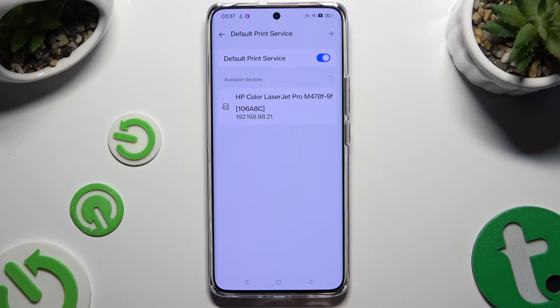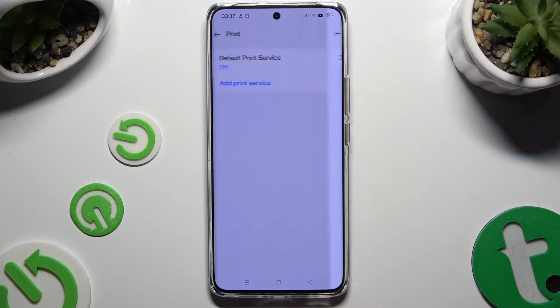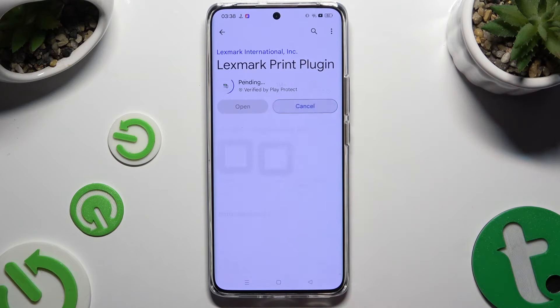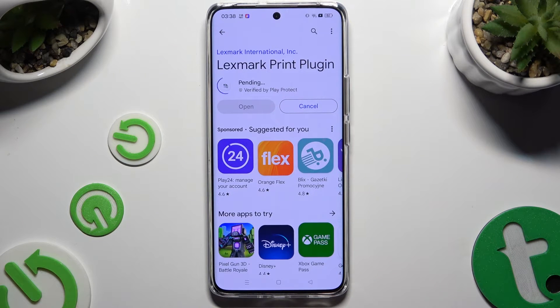To use a different service, just turn off this one. Go back, hit Add Print Service, and install the best one for you. When it's ready, go back to the same settings and click on it.